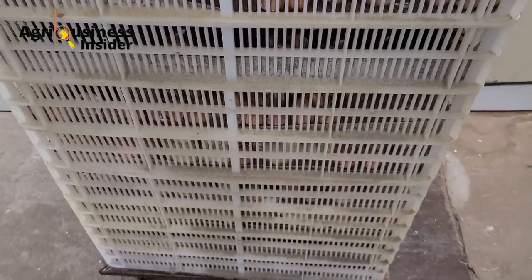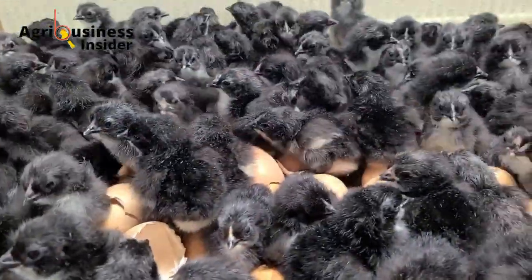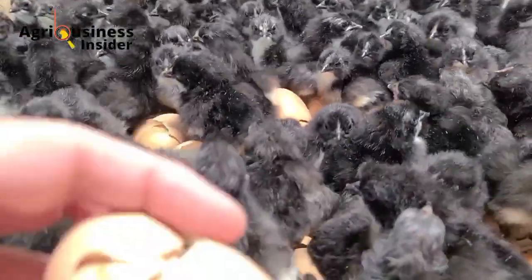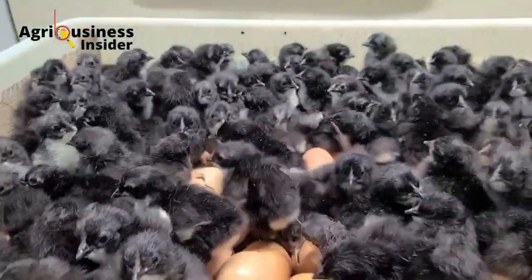I hope that this video has empowered you. You can click on the video on the screen right now to learn how mango leaves is a better option compared to the antibiotics that are usually given to chickens.